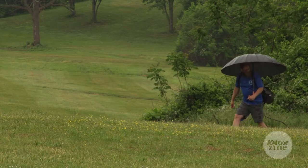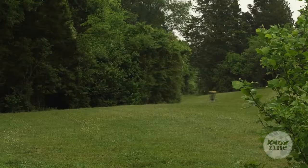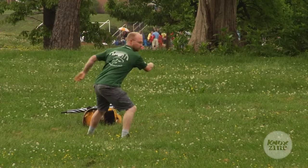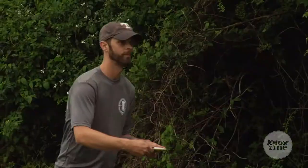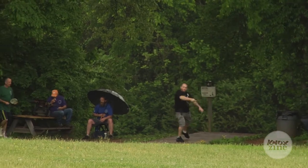We play in all kinds of weather. We have an ice bowl when it's freezing and cold and raining and gross. We also play in the rain, as you can see today. I think it's so addictive because it's fun, it's easy, it doesn't take a lot of time or a lot of skill — anybody can throw a frisbee. So I think that's one of the reasons for its popularity.